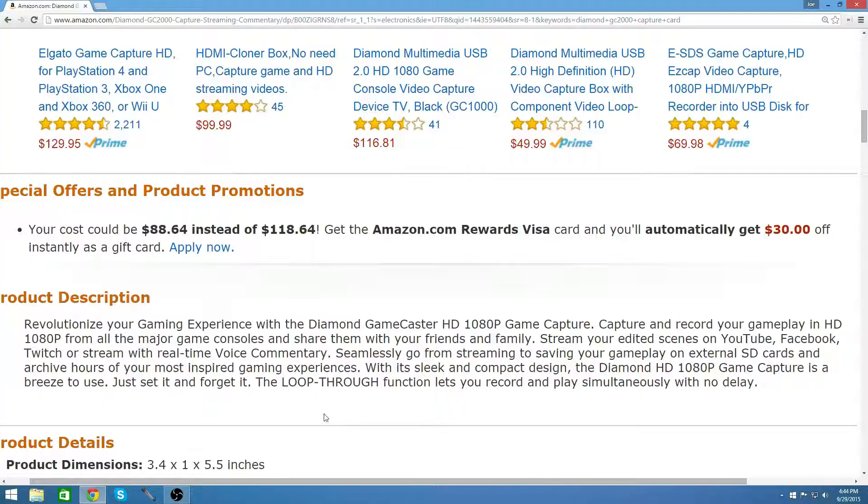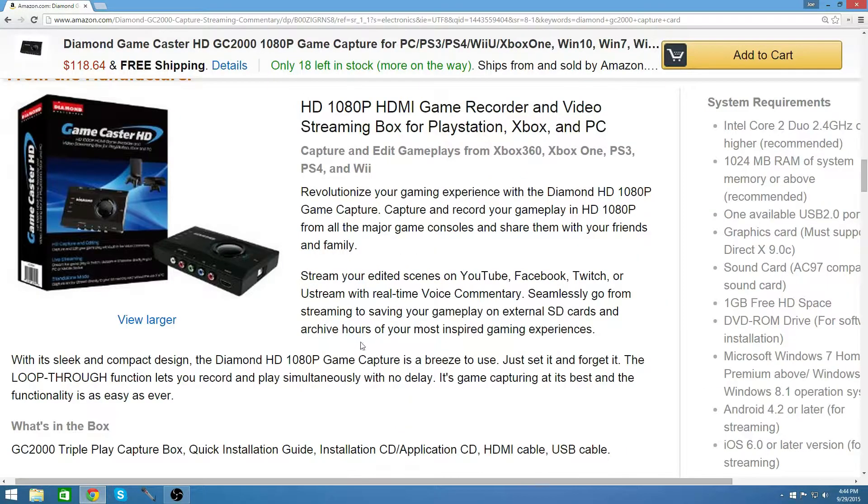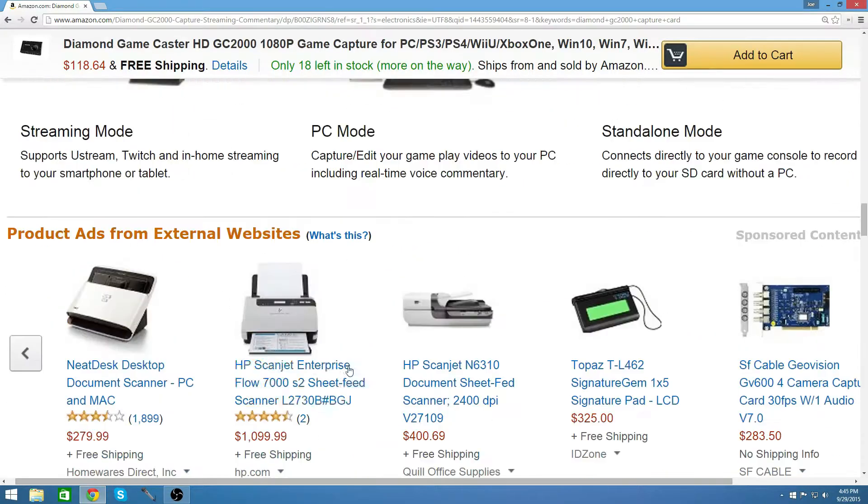The last capture card I can recommend is the Diamond GC2000, which is the one I'm going with right now. I've done at least 50 hours of research on capture cards, and this is probably the best choice for 720p 60fps. It has live game recording onto your computer, and you can also record onto an SD card — so you can just plug it in and record on the fly. You can also livestream with it. It records complete commentaries with the video, so you don't have to edit the audio in separately, which can take a long time and might not sync perfectly.